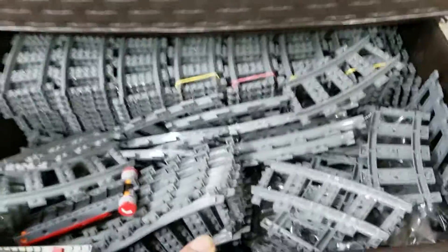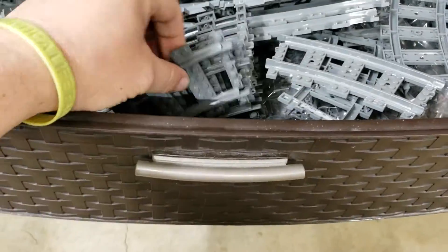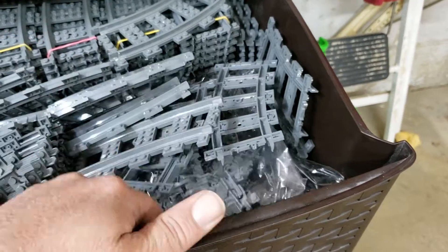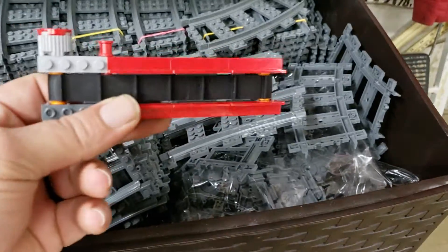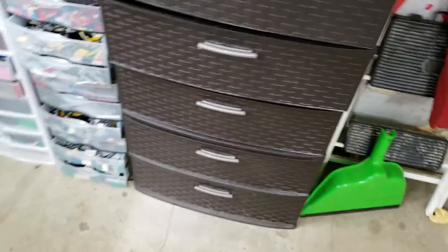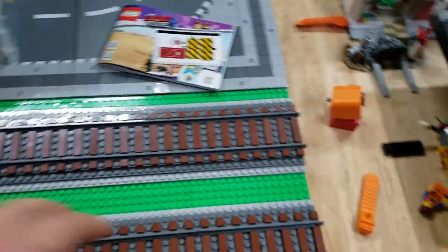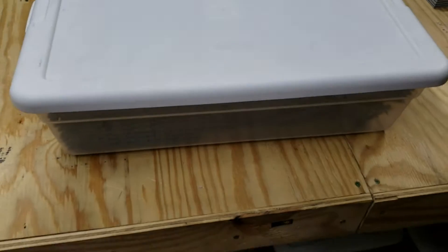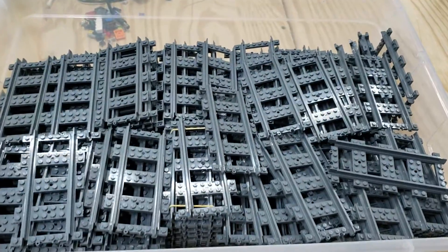As you can see, I have all my curve track, switch track, and open flex track — not sure how that got in there, but that's where it's staying — all in a good-sized drawer. I also have track that's already laid down in the city, and then I have this tote that is nothing but straight track.